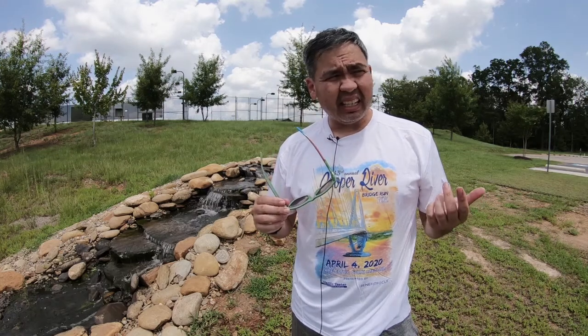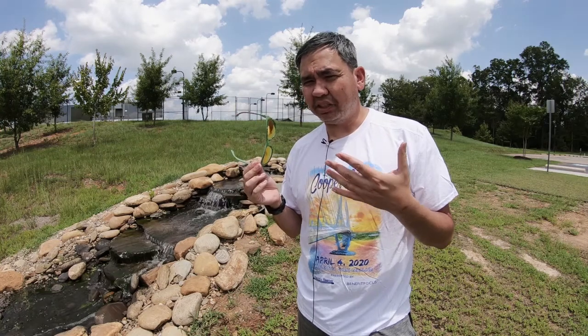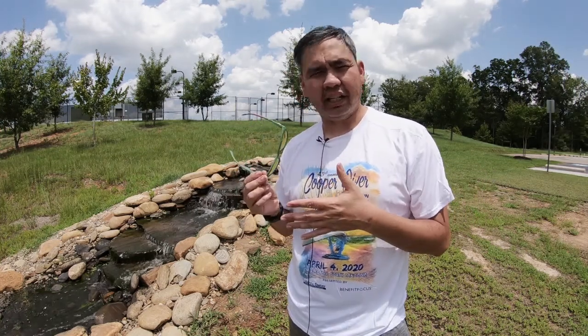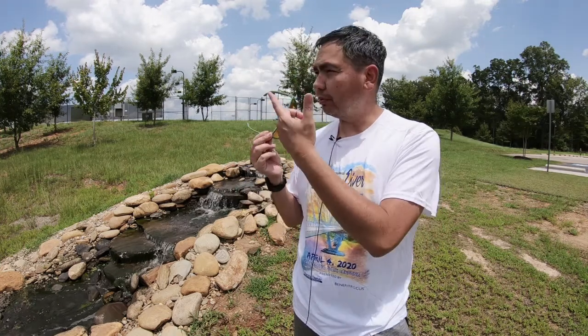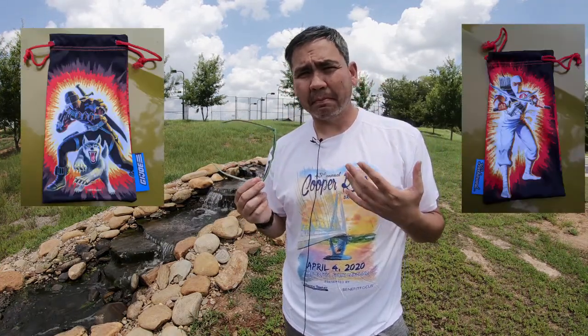They came in and I don't have the protective sunglasses pouch with me right now, but on one side it's the classic 1980s toy line pictures of Snake Eyes with Timber, and on the other side is Storm Shadow. I'll try to put a picture up somewhere around here of both of them. That was really cool because in the Instagram post they had a picture of Storm Shadow.